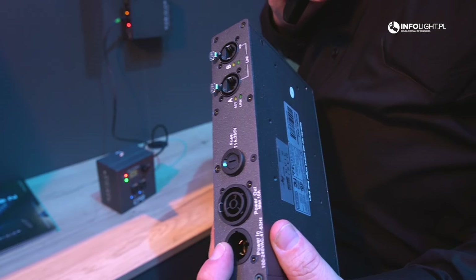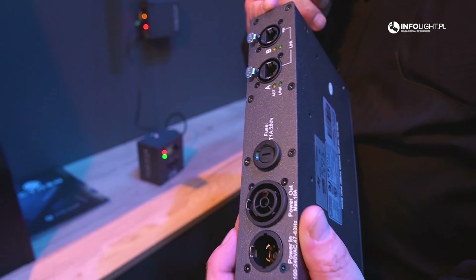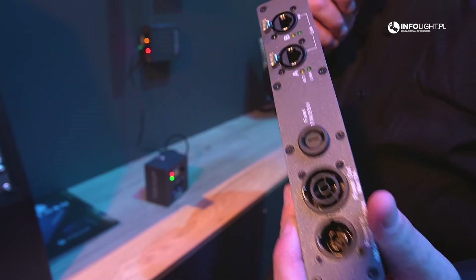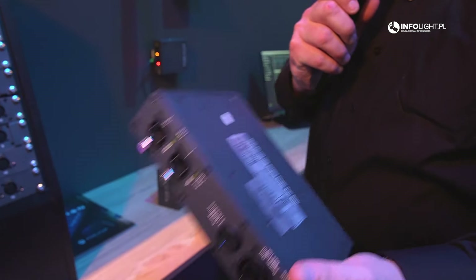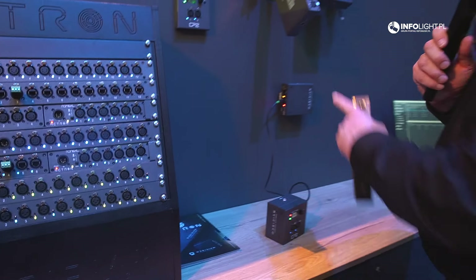The EN4 features power in and through, as well as daisy chaining of the Ethernet signal, which is great for building racks. It's also very convenient for docking a laptop for remote configuration. Here's the front of the unit — easy for truss mounting as well.